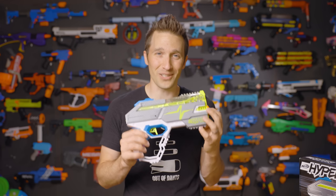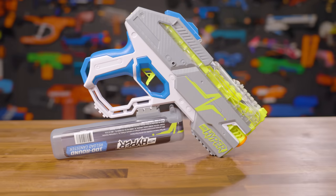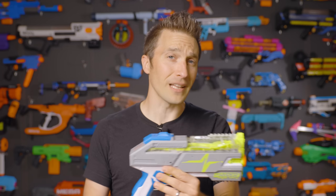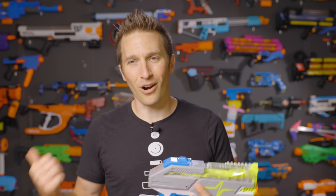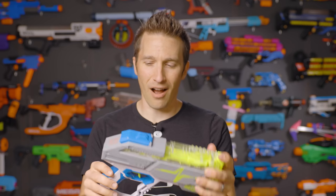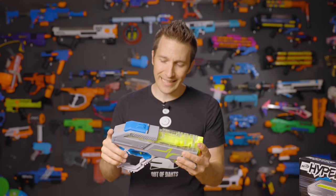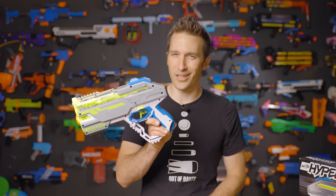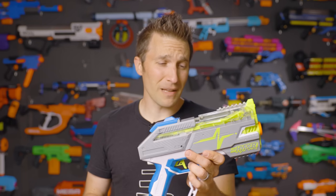Overall, I think this is a solid, solid start to this lineup. I am really excited to see Hasbro return to form and return to innovating and making something interesting. This feels far less like a cash grab than Elite 2.0 and Ultra did — both of those lineups really misrepresented what they were, were hard to modify, hard to open, and I do believe in right to repair. I have not opened this up to try to modify it yet because we just got these yesterday, but with all the screws on here, this should be pretty easy to get apart. I like this blaster a lot.